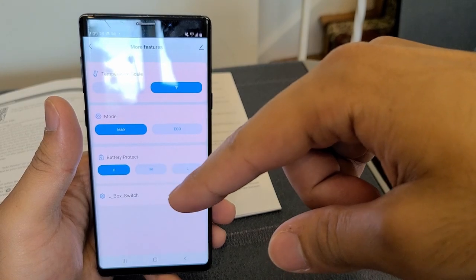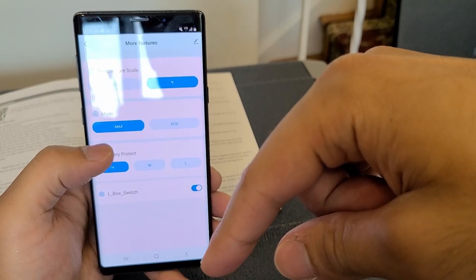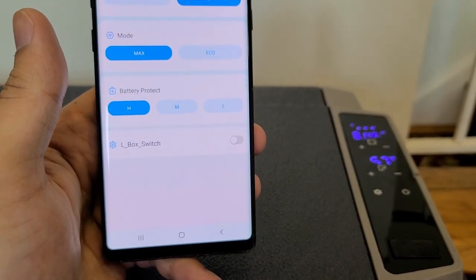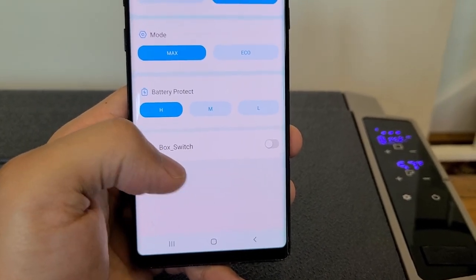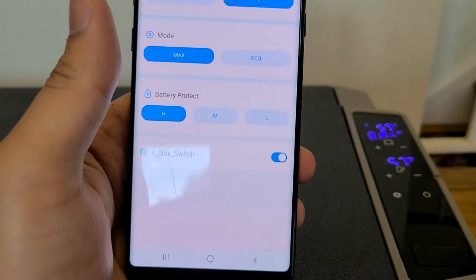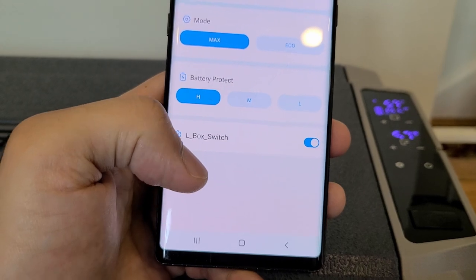The app also lets you adjust the battery protection level for your car battery when using the cigarette lighter port — high, medium, or low; I have it set to high. There's also an L-box switch, which means you can turn off the left side of the cooler. As you can see, the left side is now off — and now it's back on.